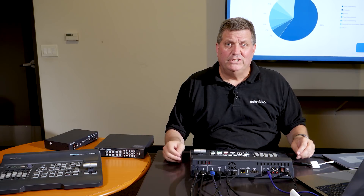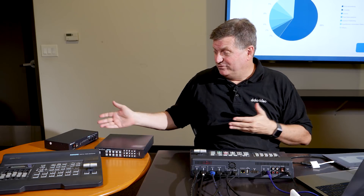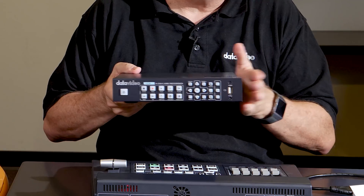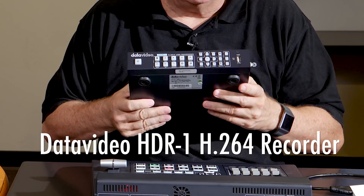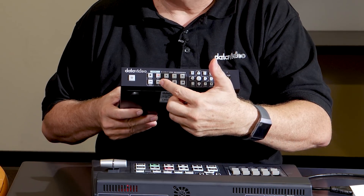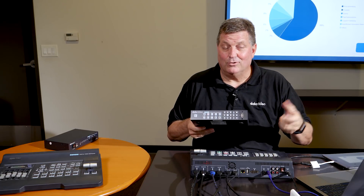Now once you've got your presentation going, you may want to record and stream it. We have two add-on products for that. The really popular product right now is the HDR1 — it's a standalone H.264 recorder. It comes with a thumb drive. You push it right in here, start your recording with a push of a button, and push stop to end your recording. And then when you're all done, you pull out the stick and you've got a recording of your event.